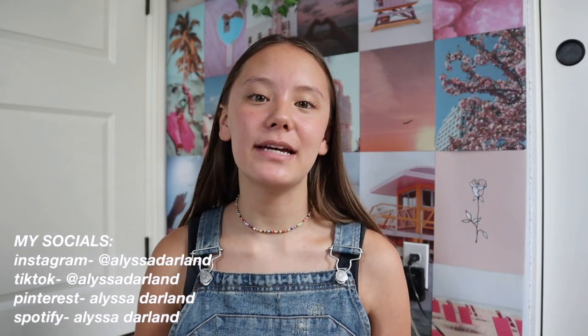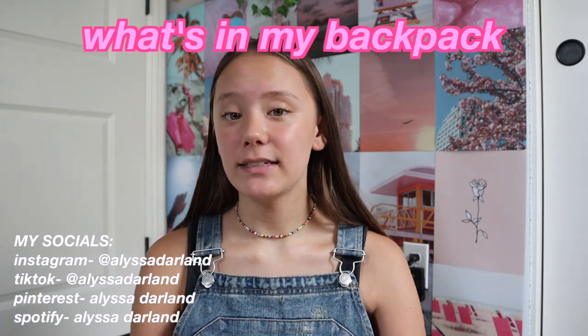Hi guys, welcome or welcome back to my YouTube channel. Today's video is a what's in my backpack. If you guys haven't already seen it, I did post a school supplies haul video.